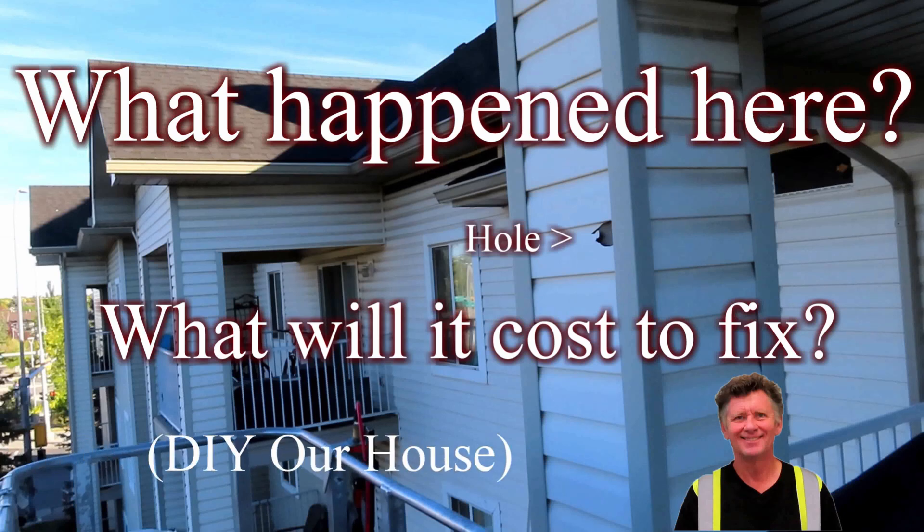Do you have a hole in your vinyl siding and don't want to pay the high prices for a contractor to fix it? Well, now you don't have to. In this video, I'll show you how to replace that piece of siding and just how easy it is.